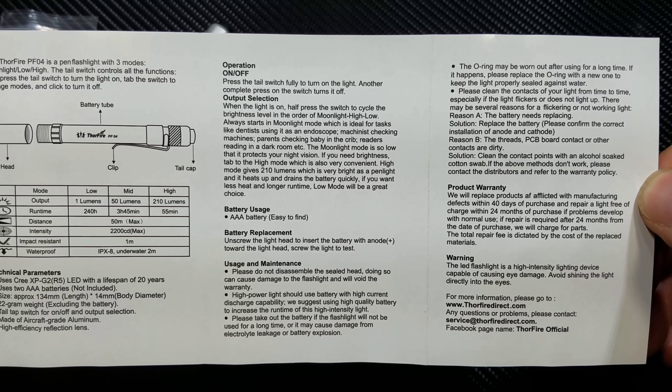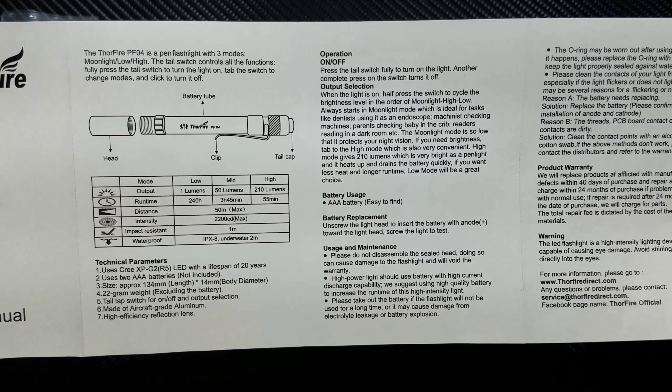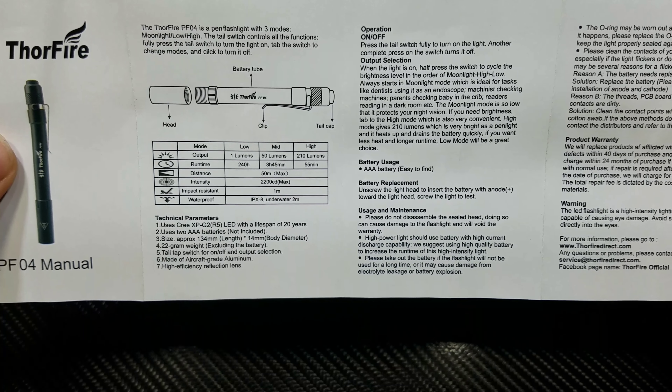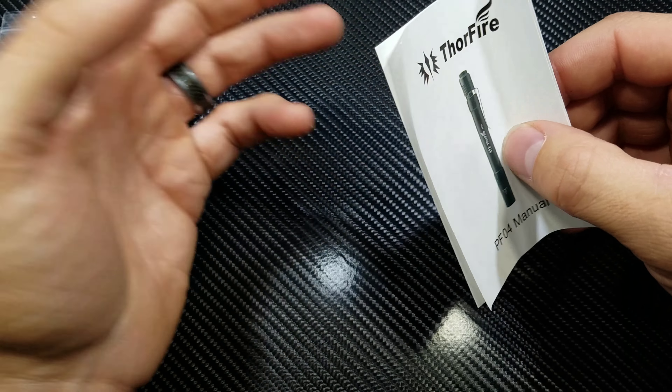As far as I know you can only use alkaline batteries in this. I'm not sure if you can use NiMH or rechargeable batteries. So I asked them and they said just use the alkaline battery, so that's what I'm going to use.